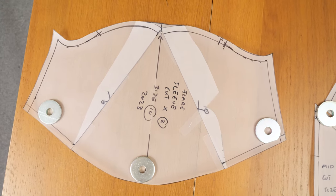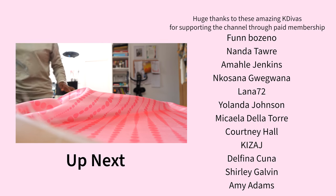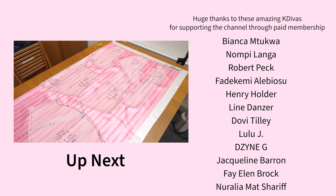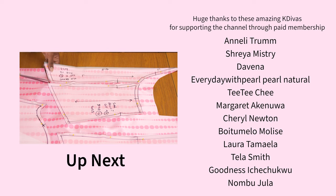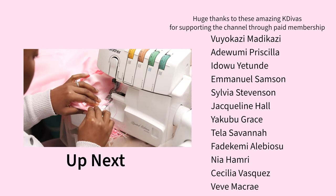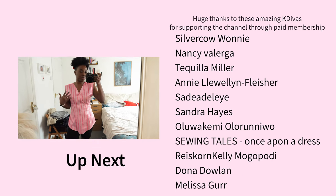In the next video I'm going to show you how I use these patterns to cut my fabric, stitch everything together, fit it on my body, and the changes I made to customize the dress. You have the freedom to play around with the length of the gown, the skirt, and the sleeve to get an outcome you're happy with. I hope to see you in the next video — give this one a thumbs up if you enjoyed it, and I'll see you in my next one. Bye!